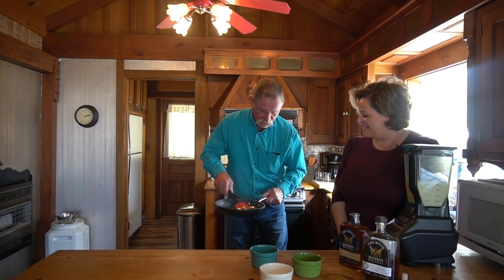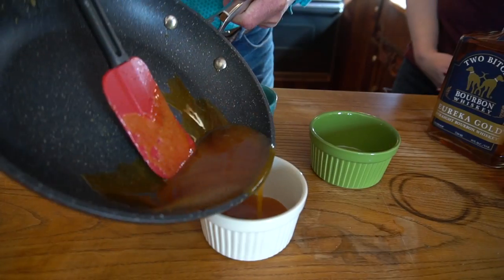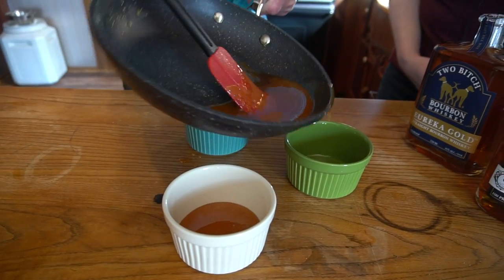Lauren, you can see that is a good rich color there. We're just going to pour a little in each one of these dishes.